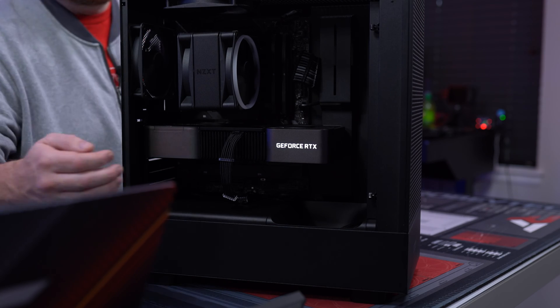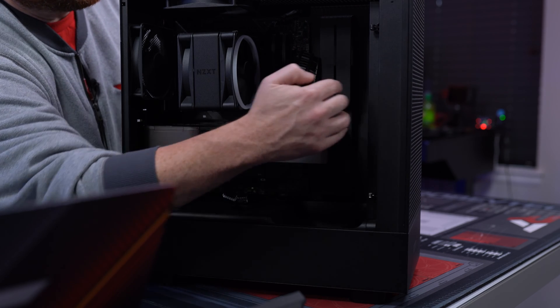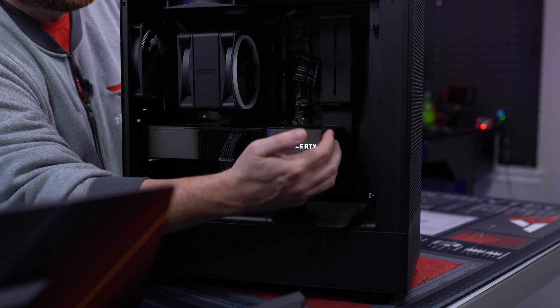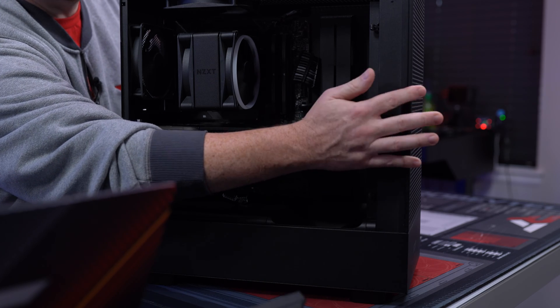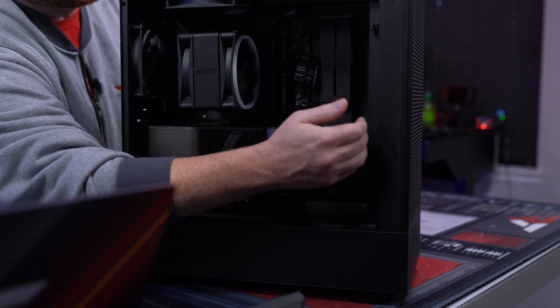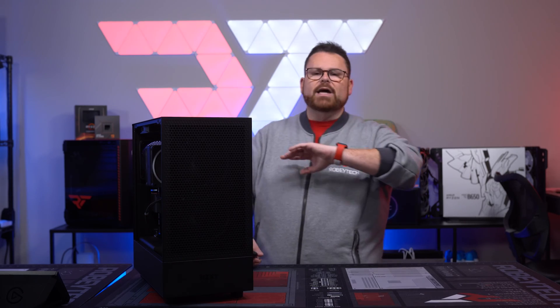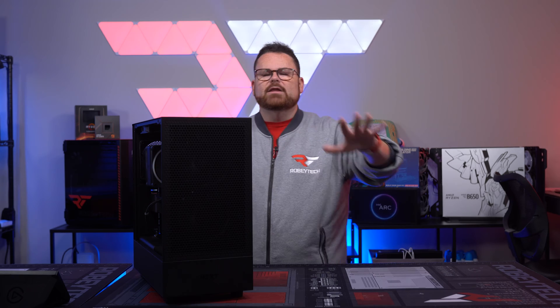This still has the ability — you can see the screws here — to remove the front and install everything separately and put it back in like the old H510. On both the H5 Elite and H5 Flow you can remove the front panel, giving you better options for cable managing in the front. If you want to see the whole build process, you can check out the full live build right here.